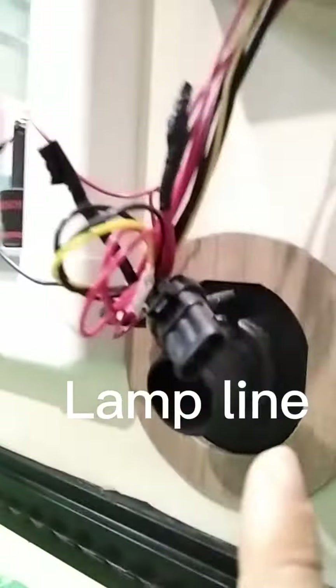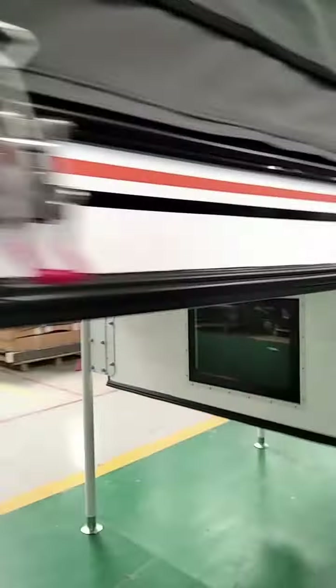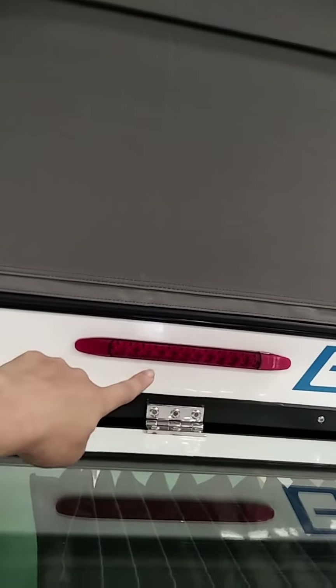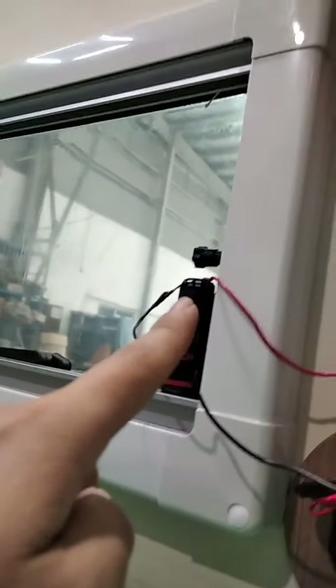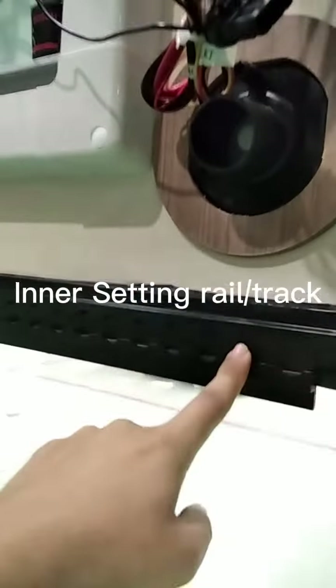This connection controls the rear lamp and the clearance lamp. The battery is connected to the solar panel on the roof.